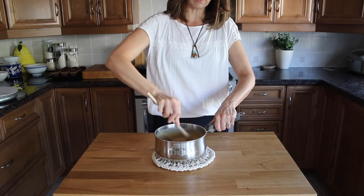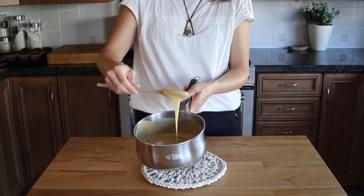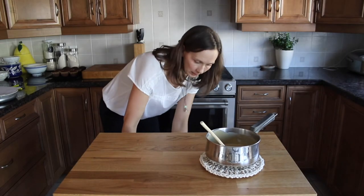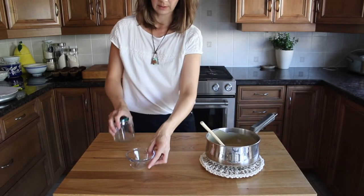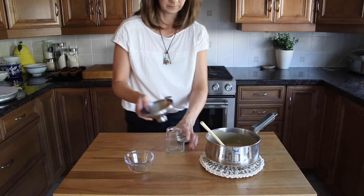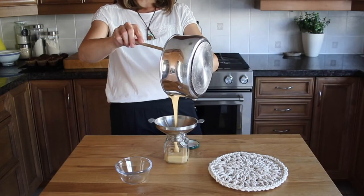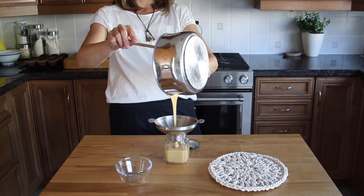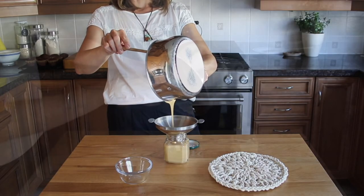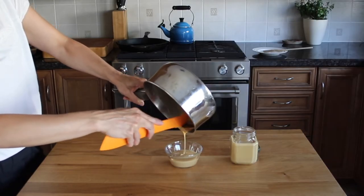I think once we refrigerate it, it'll get even thicker. I'm going to go ahead and transfer it — I'll put some in a little bowl and some in a jar. Ideally you want to transfer the beautiful cream into jars as soon as you can, because it will start to get thicker and harder if you leave it for too long. The maple syrup will transform into just a little less than two cups of maple cream.